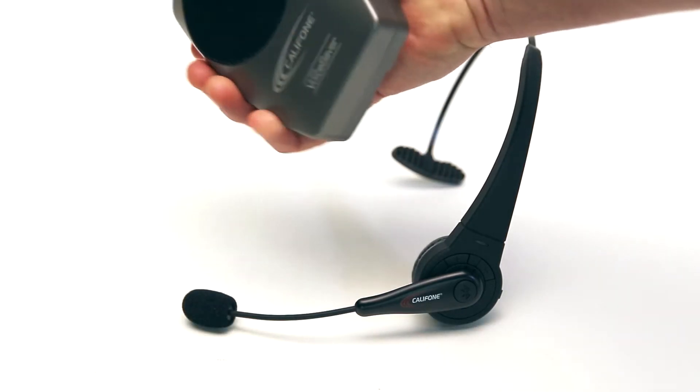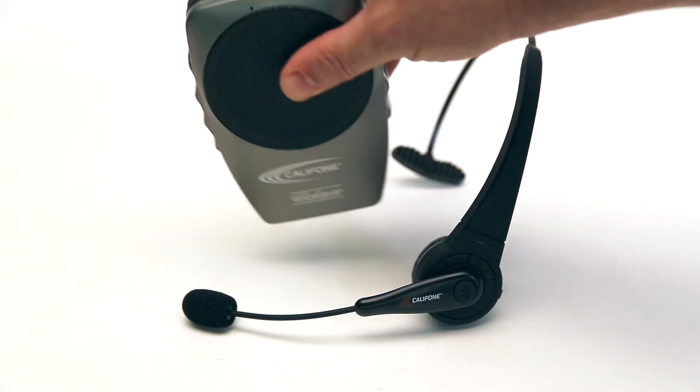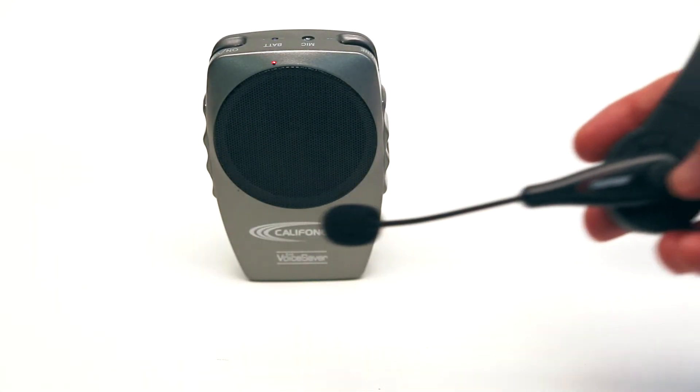It plugs in there. On top is the on-off button. There's a mic input and the tone control.